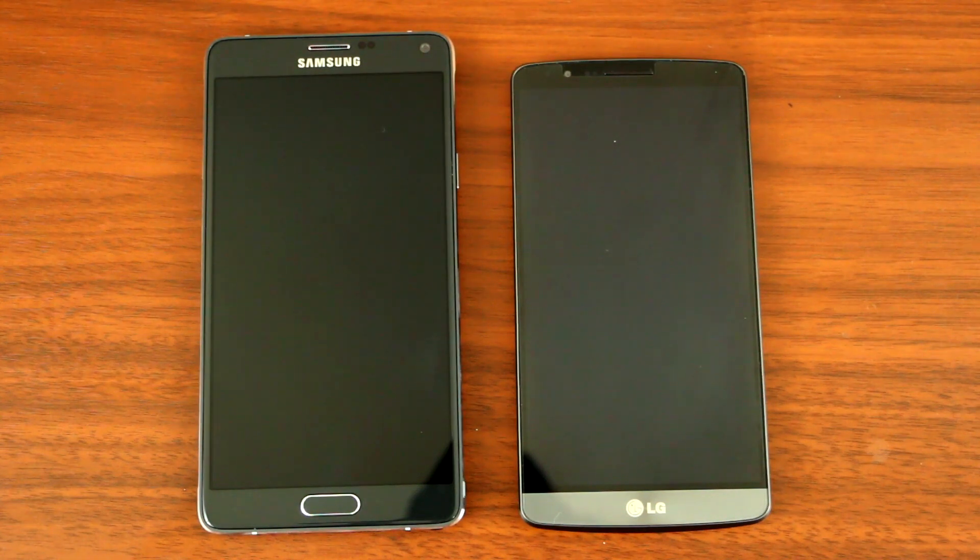What's up YouTube? Today I'll be showing you guys how to get the LG G3 knock-knock gesture on the Samsung Note 4. A knock-knock gesture is where you double tap on the screen to either wake or sleep your phone.